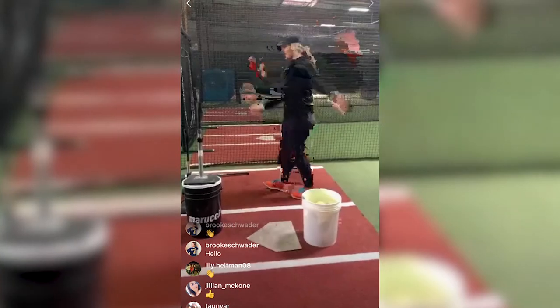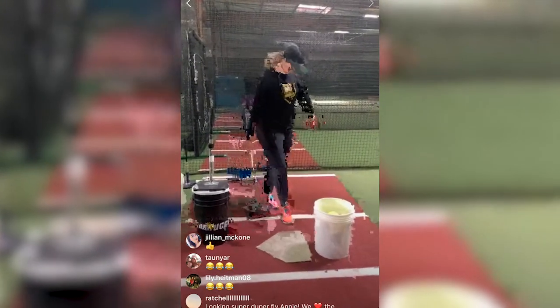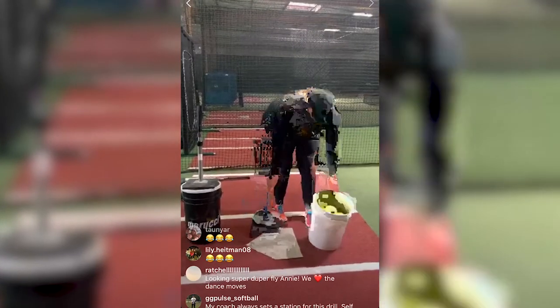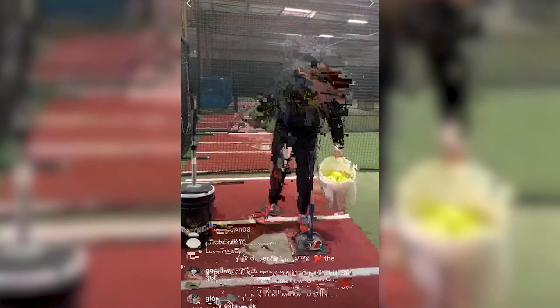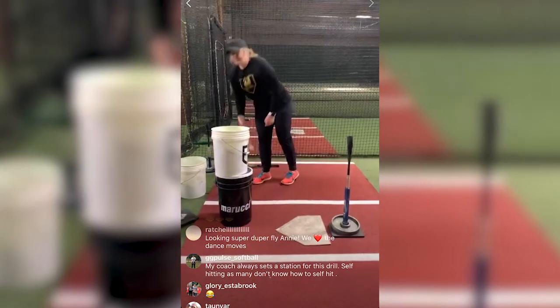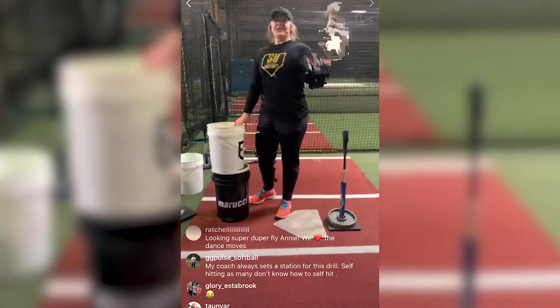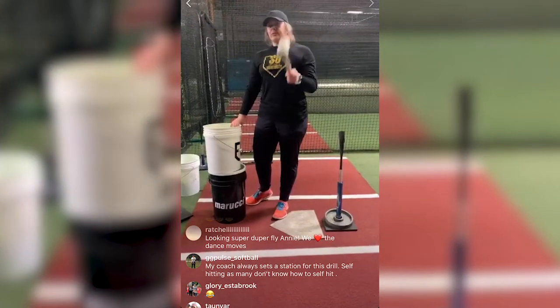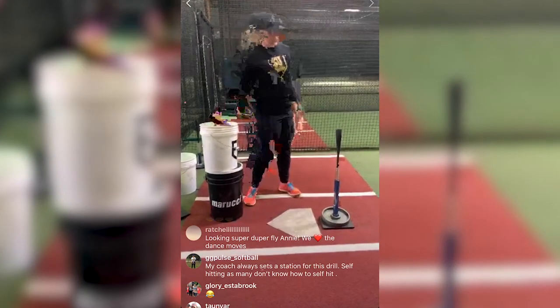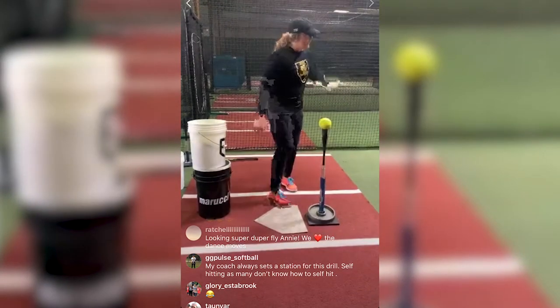Next drill — probably my favorite. Almost every person I've ever hit with has heard this story: the first time I did this drill, I missed the ball every single time and went home crying because I couldn't do it. That was in college, my freshman year.